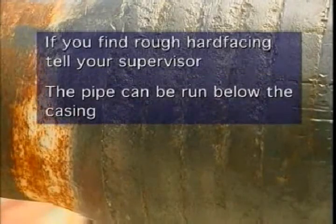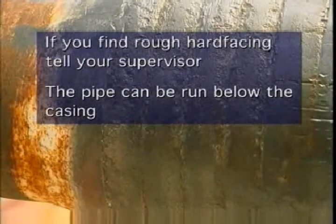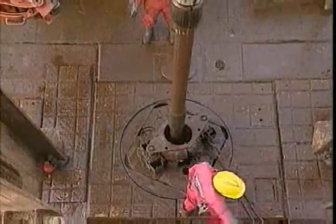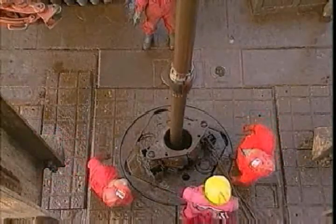If you see any rough facing on pipes, tell your supervisor about it. You can run the pipes below the casing in open hole conditions until it smooths out, but do it carefully. The banding rubs against the formation and that'll wear down the rough particles. If you have to run rough facing inside risers, BOPs, or casing, fit rubber protectors on each length of drill pipe to protect them from wear.